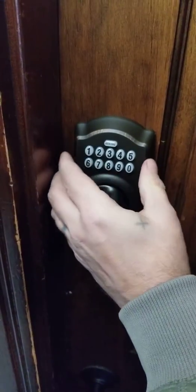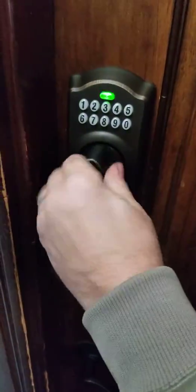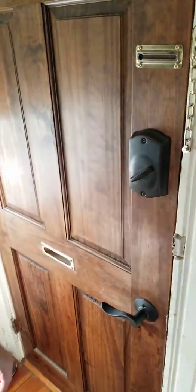Then, again, you just put in your code when you come home. And it'll start green, flick it open, and voila. Come back in. Lock your door, you're all set.